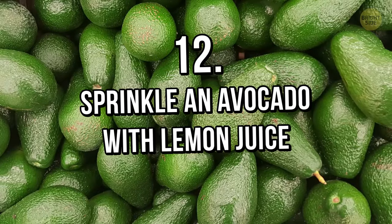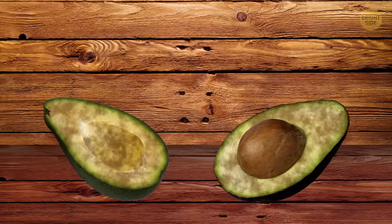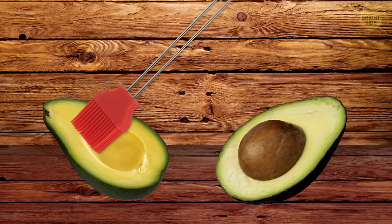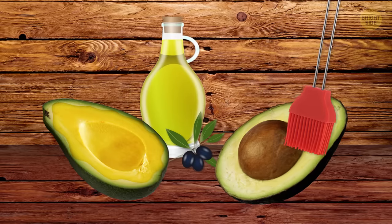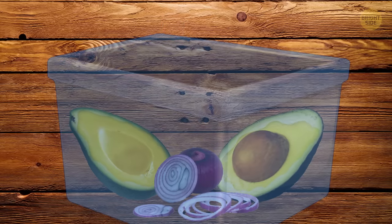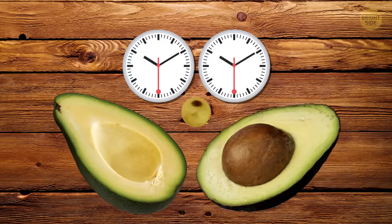Tip 12: Sprinkle an avocado with lemon juice. If you've cut an avocado in two, save it from turning brown by putting a few drops of lemon juice on the pulp or by brushing the avocado half with a little bit of edible oil. You can also put it in a container with chunks of onion at the bottom. With these tips, the avocado will retain its color for 1 or 2 days.